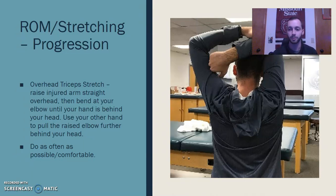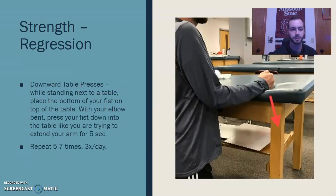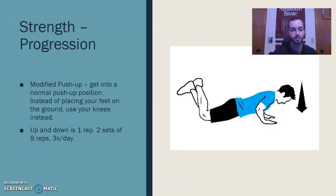To progress, we can do an overhead tricep stretch — a little more difficult position to put the tricep in after that injury. Do it as often as possible and comfortably, and again we don't want any serious pain. For strength, we can do an overhead weight press — it doesn't have to be a kettlebell, any light weight will do, about 10 pounds — just encouraging the contraction of those triceps. A regression would be pushing into the table again, using that dynamic stretching and activation. A progression close to the overhead press would be a modified push-up, a great way to get those full dynamic movements in.